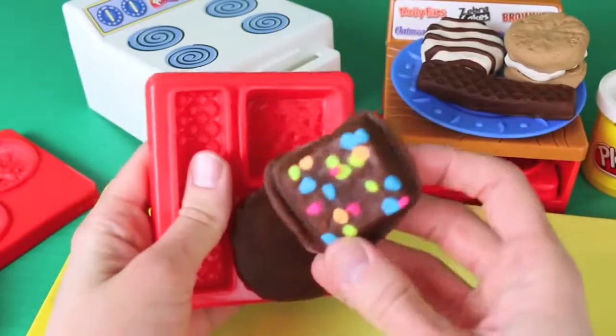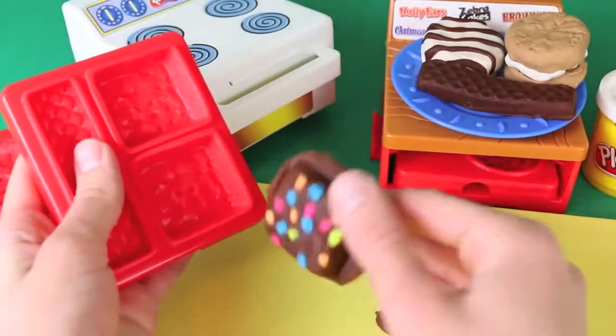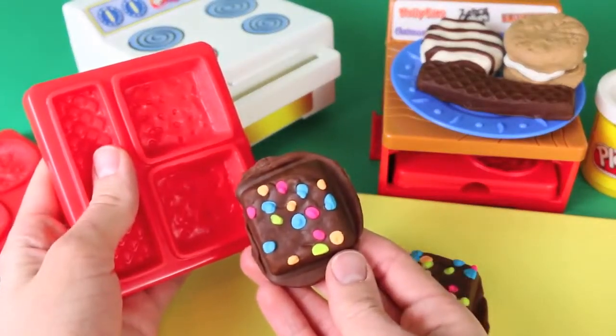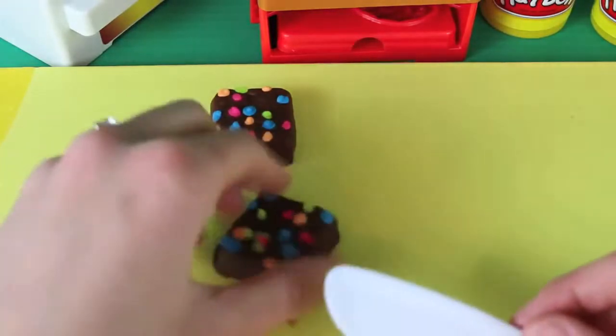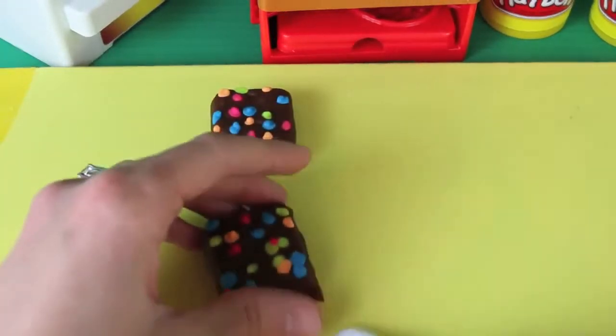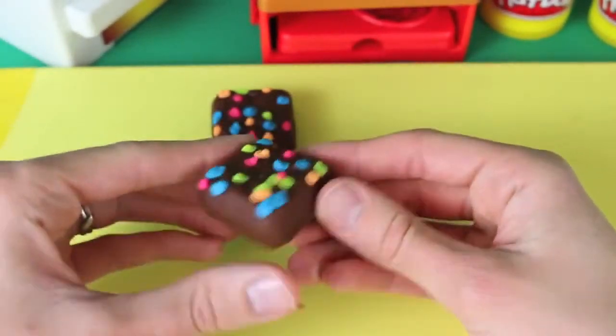I just took it out of the oven and I can't wait to see these! They look so good — I love all the colors! They look so real! I'm going to use my Play-Doh knife to cut off the extra Play-Doh just to make these things perfectly square. Oh boy, look at these things — they look so good and they look so real!